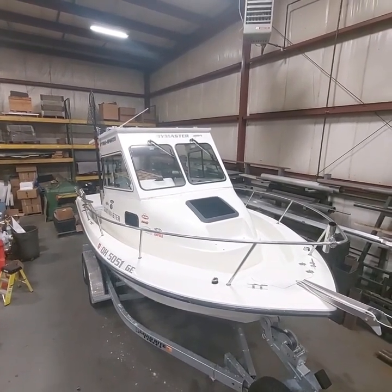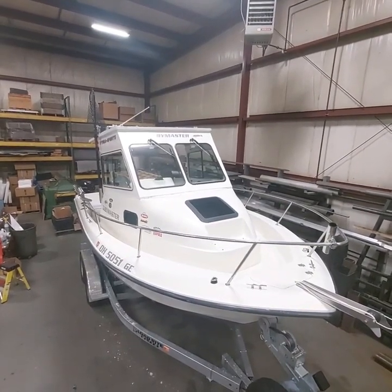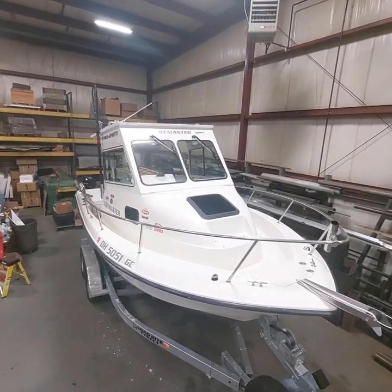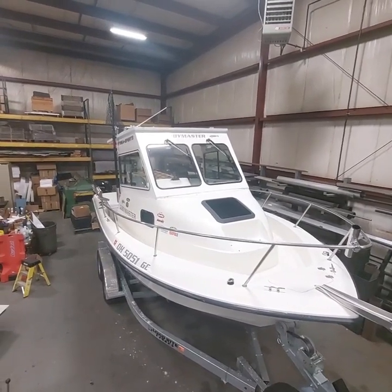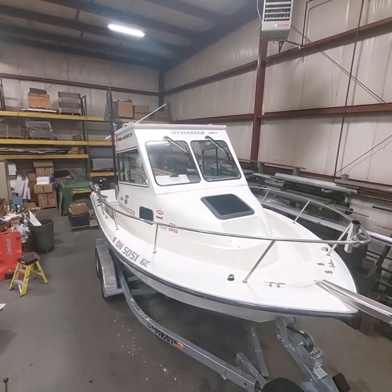We're going to do a little video walk around of our 2003 Hydra Sport 212 walk around. It's our third year owning the boat. Each year we've done a little more on it — it was in really rough shape to start with. We put the hardtop on last year, the enclosure, the windshield wipers and such. We'll show you what else we did.